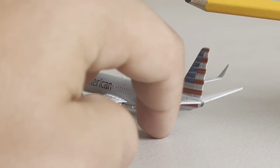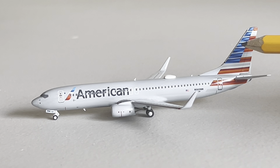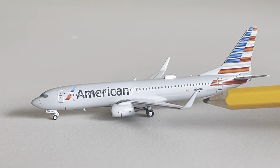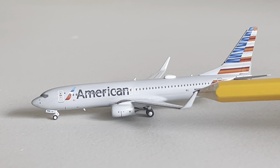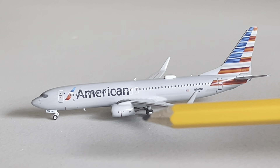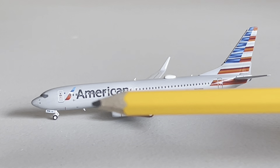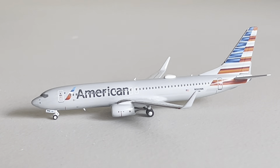Moving over to this side — American logo there on the tail, back boarding door, registration, American flag, the winglets, engine, back landing gear, overwing exits, main boarding door, and all that stuff. This is a very nice looking model by NG Models.